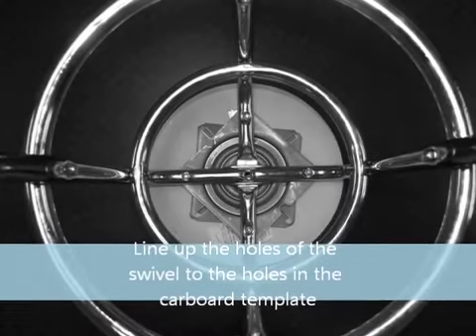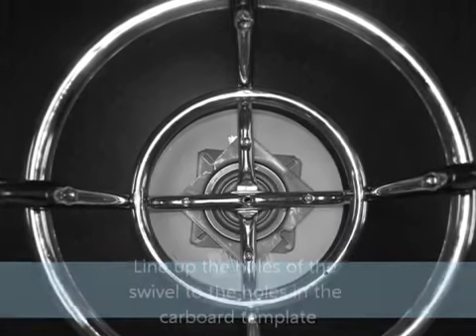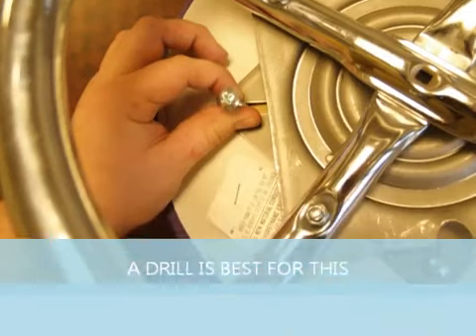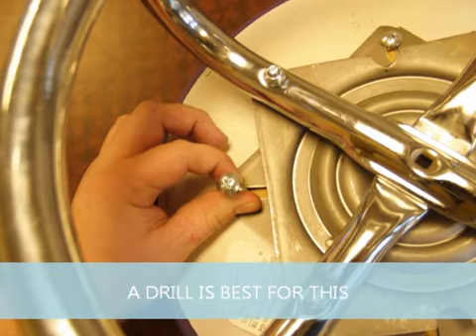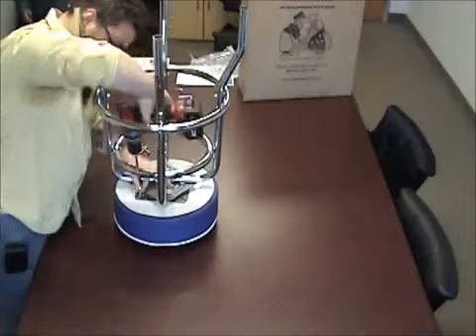Step 4: attach the cushion to the swivel. Line up the holes of the swivel to the holes in the cardboard template on the bottom of your cushion. Using the remaining four 1.5-inch screws, attach the cushion to the swivel. This is another time the power drill is highly recommended.